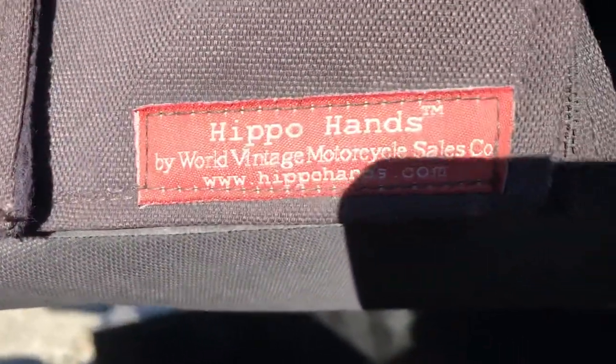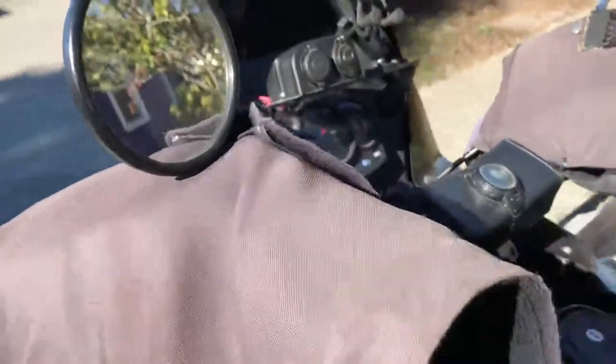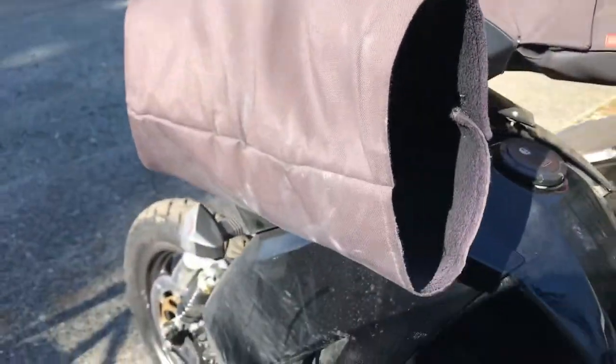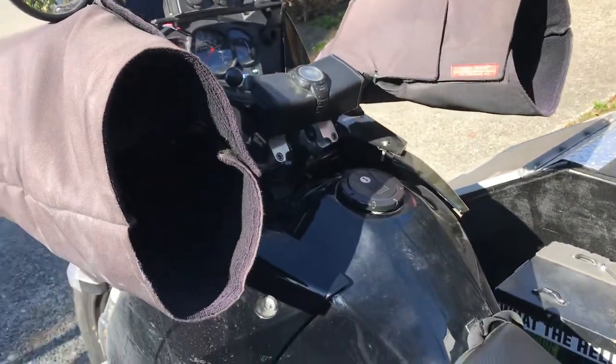Seat Concepts seat, which is awesome. I have Hippo Hands on here — original Hippo Hands — and they're held by the aluminum hand guards so that they don't come back and hit the clutch and brake lever.